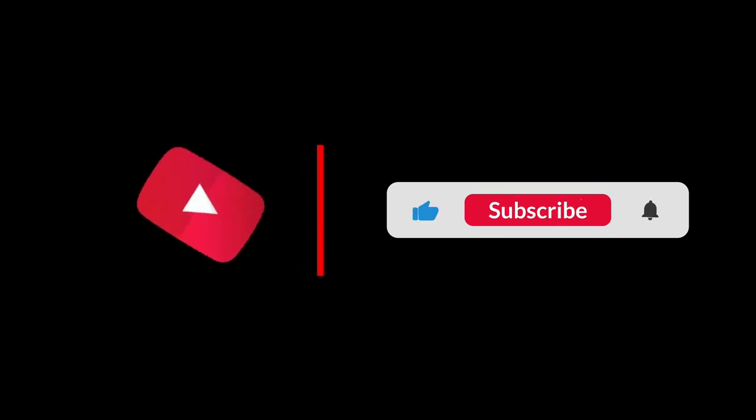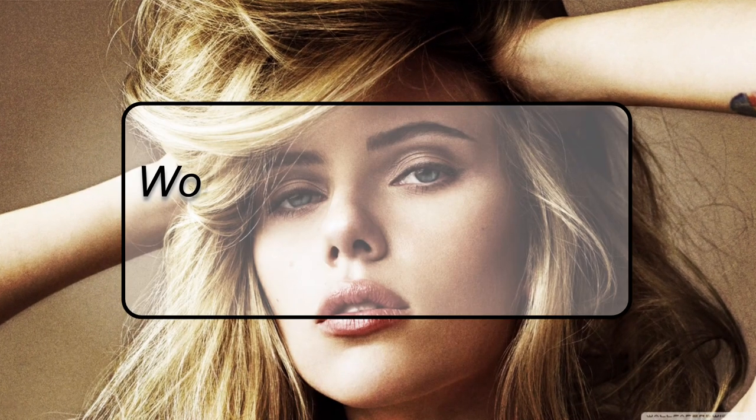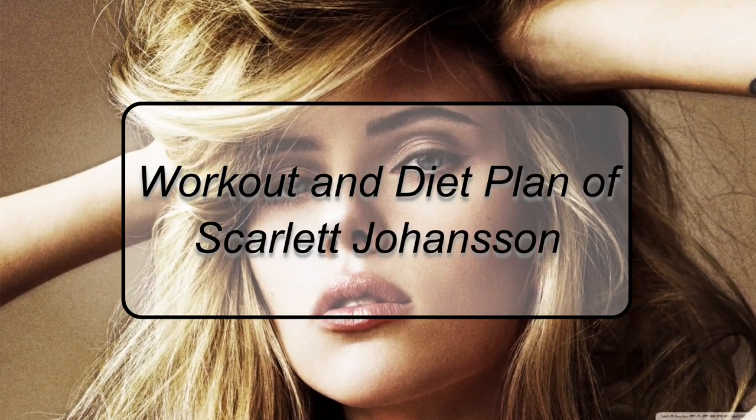But before we begin, please don't forget to subscribe to our channel and hit the bell icon so that you won't miss any of our amazing videos. Let's move on to knowing about the workout and diet plan of Scarlett Johansson.